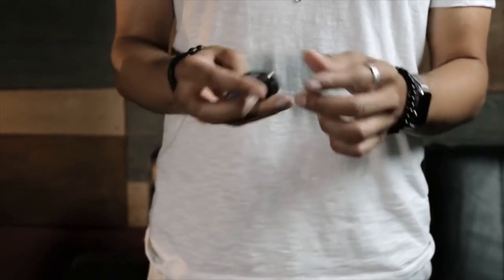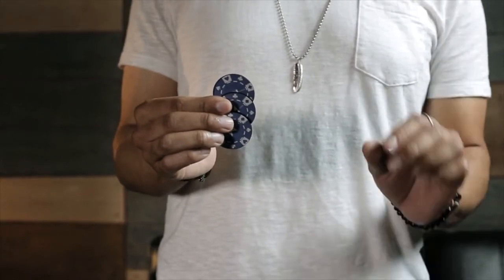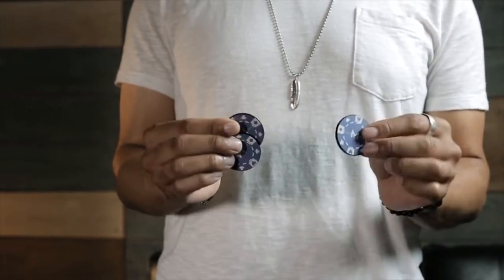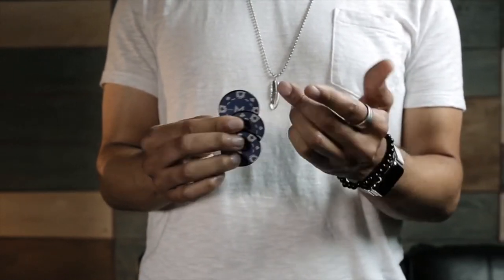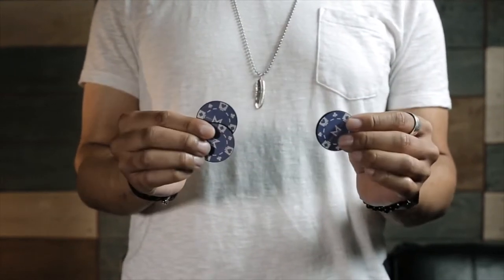Hey guys, this is Eric Jones with Murphy's Magic, and welcome to Sucker Punch. Sucker Punch is a quality yet inexpensive alternative to traditional coin sets, which makes coin magic more accessible than it's ever been before. Just about any magic with coins that you can do can now be applied to the Sucker Punch poker chip set.